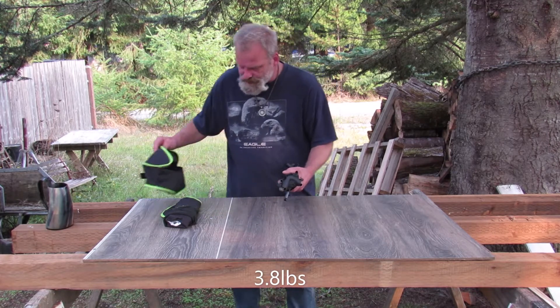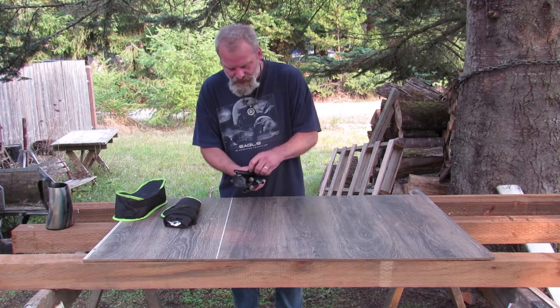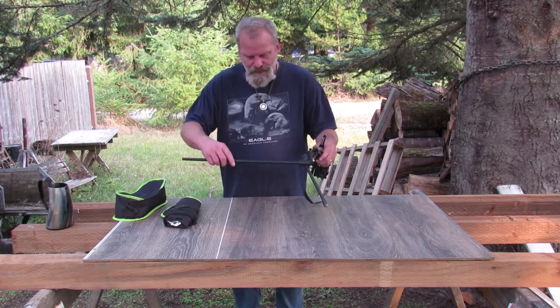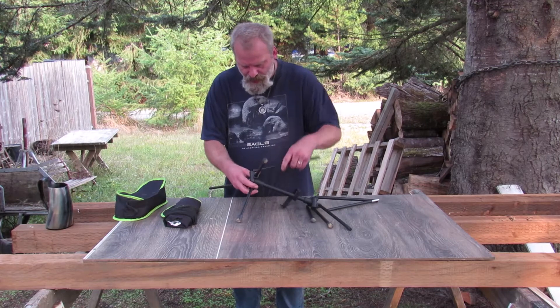A little hefty. These aren't aluminum, they're not carbon fiber, they're steel poles, which I'm kind of glad of because being how small this is, it's scary. It's rated for 240 pounds.